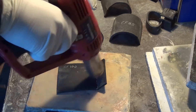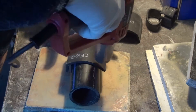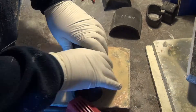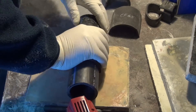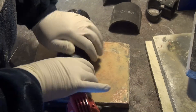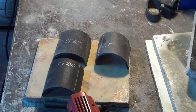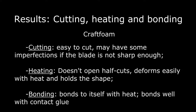To get the cylindrical shape, the CF-100 sample needs to be heated on both sides, unlike the craft foam and CF-65 samples. All Polyprop's foam samples keep their shape after they are cooled.